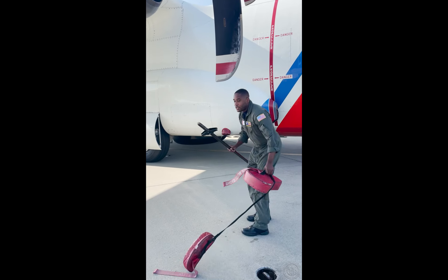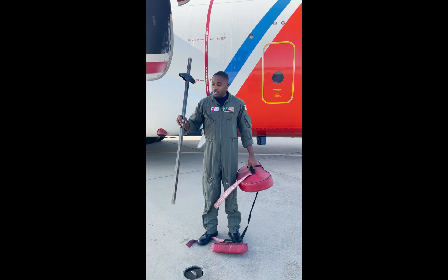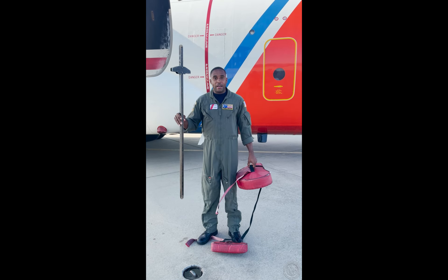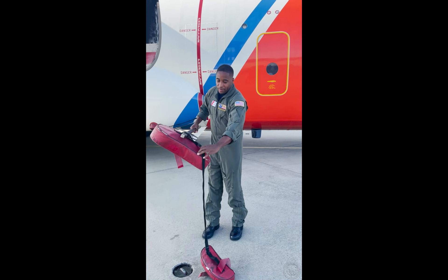We're going to use our dipstick. This dipstick is used to dip the tanks on the HC-130J, and is located on the 2.5-aft bulkhead. We're going to install it here in the back of our intake plug.